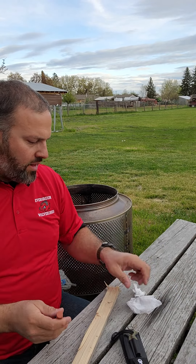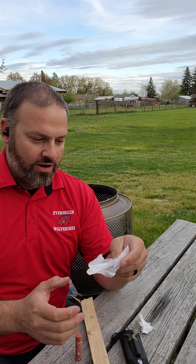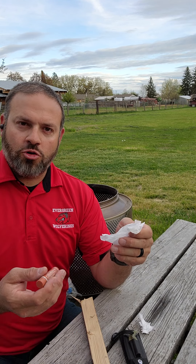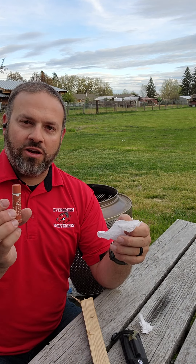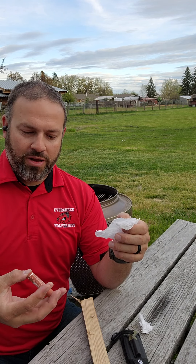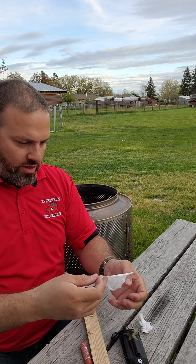One other little added tip for you, Parker, and anybody else checking it out: Chapstick, Carmex, any of those acts as a flame extender. It makes it so much easier. Just with the weather we have here I like carrying chapstick on me anyway. But just some standard chapstick here, and I'm going to show you a quick example.